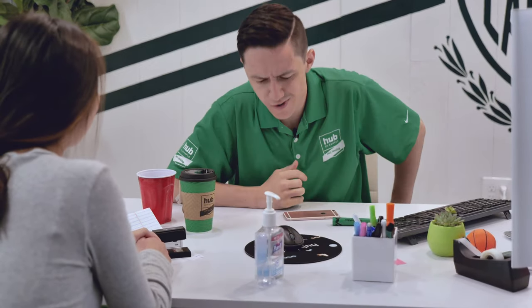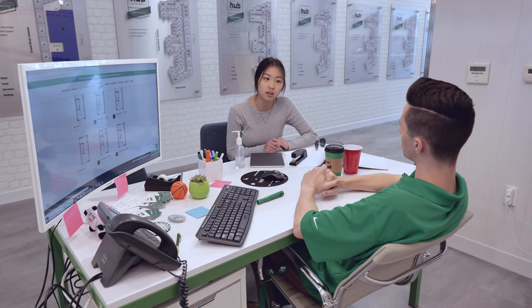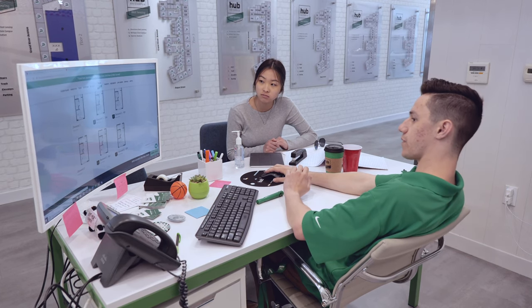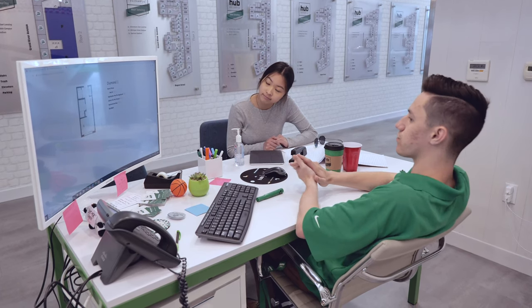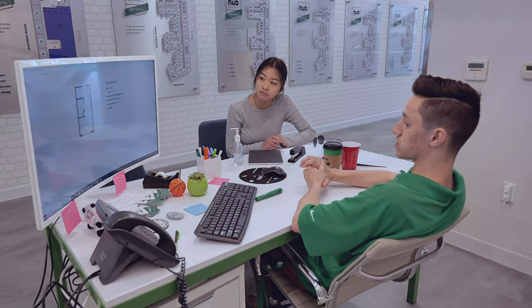Just a one bedroom. Oh, right on. Okay. Studio apartment living, I see. Well, we do have a few diamond apartments, which are our studio floor plans, available. Is there a certain price range you want to stay within? Around $1,000. Around $1,000? Okay, perfect. Well, our diamond one right here is a nice little floor plan. It's just over $1,000, but it's definitely a nice one.